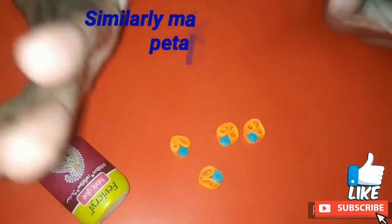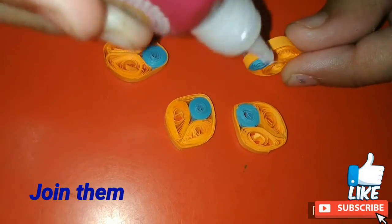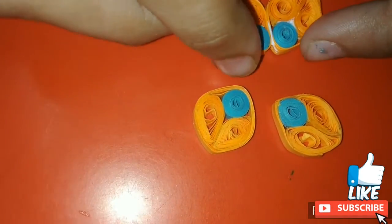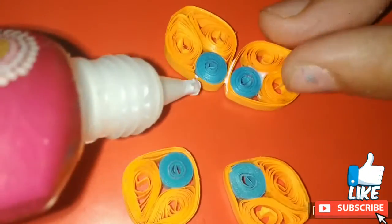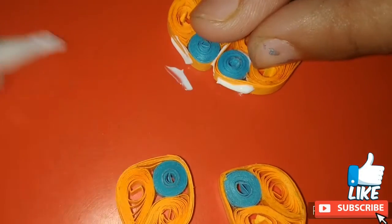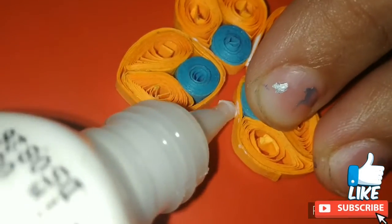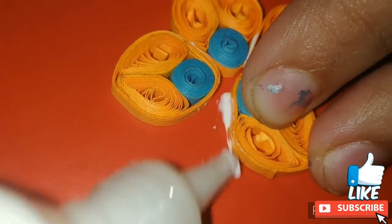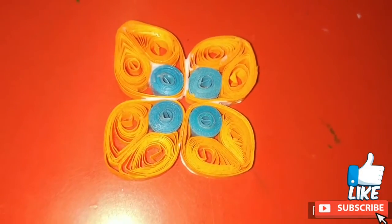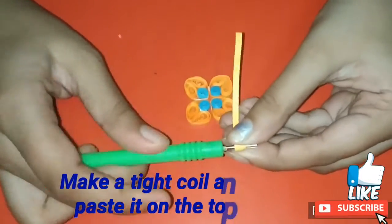Similarly I have made three more petals and now I am joining all of them together. Now I am making a tight coil using an orange strip and pasting it on the top.